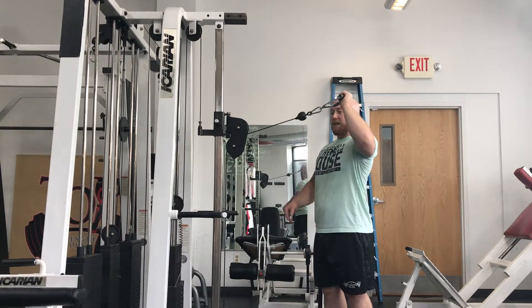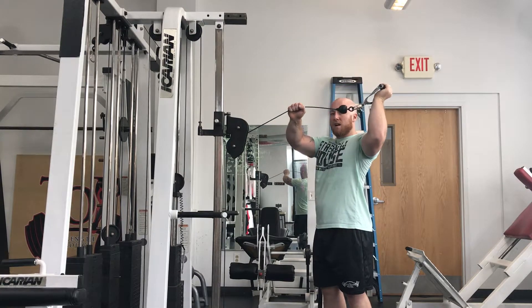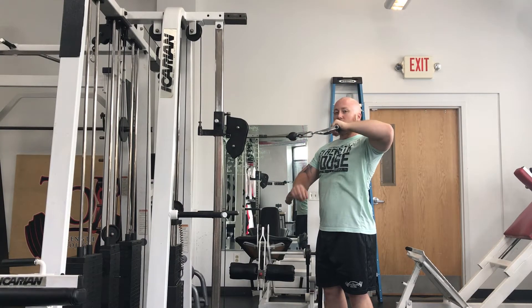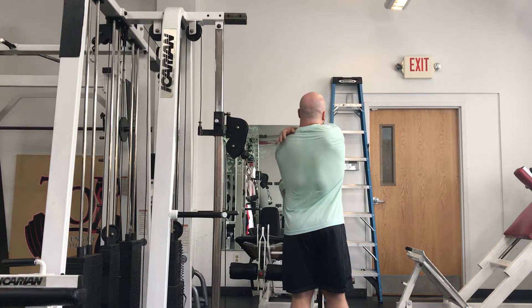If you need a little bit of assistance from your free hand, feel free to grab the cable, guide into a good position, then let go and slowly control down just using the muscles of the back of your shoulder.